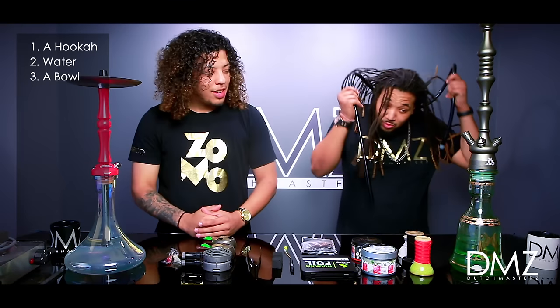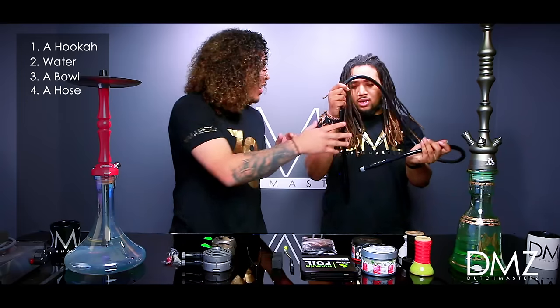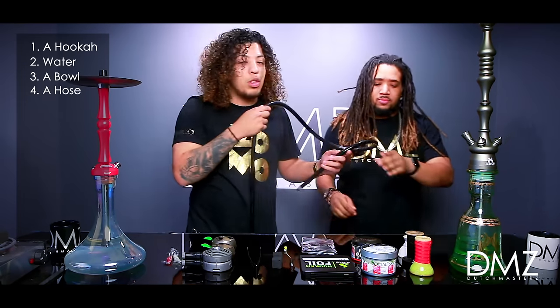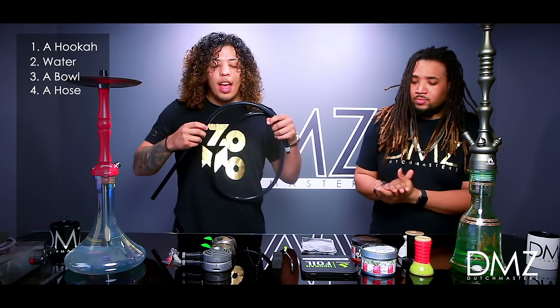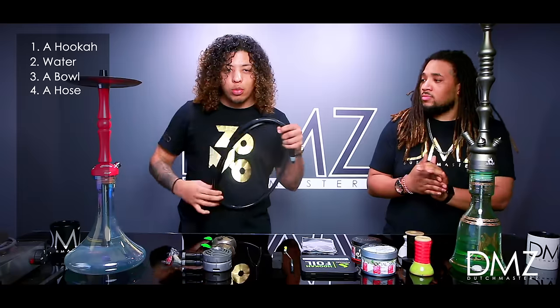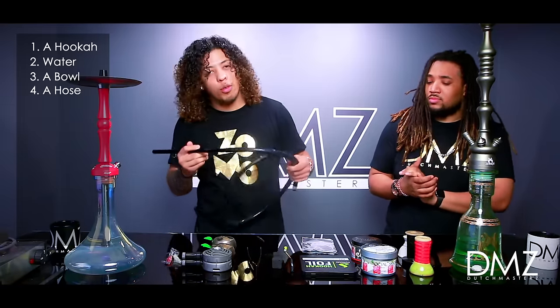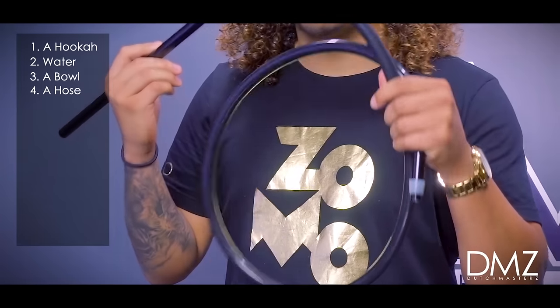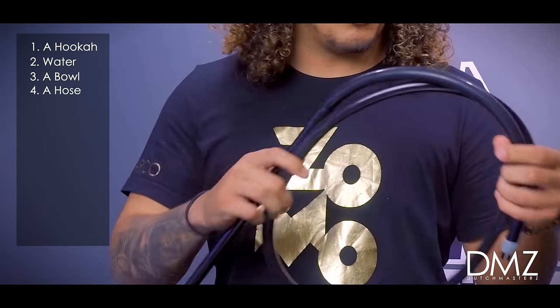What's next, Rocker? We also can't forget the hose. The hose is important. Most hoses are very cheap and have metal lining on the inside. After a couple months, they'll start rusting on the inside, so when you're pulling your drag, you're pulling your shisha smoke along with rust from inside the hose. What you want is a silicone hose — these are the best on the market. Silicone is the way to go.